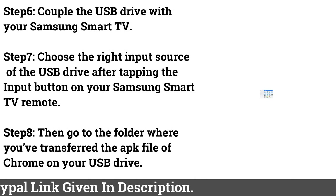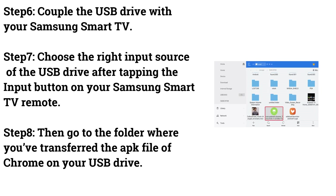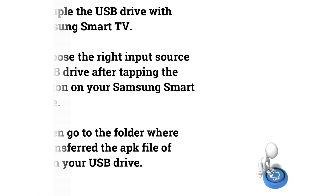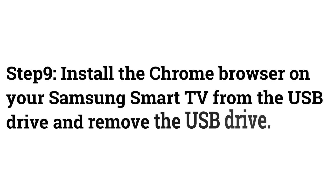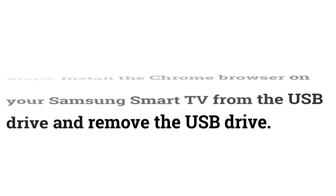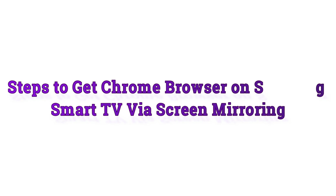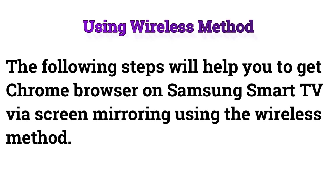Step 5: Install File Manager on your Samsung Smart TV. Step 6: Connect the USB drive to your Samsung Smart TV. Step 7: Choose the right input source of the USB drive after tapping the input button on your remote. Step 8: Go to the folder where you've transferred the APK file of Chrome on your USB drive. Step 9: Install the Chrome browser on your Samsung Smart TV from the USB drive, then remove the USB drive.